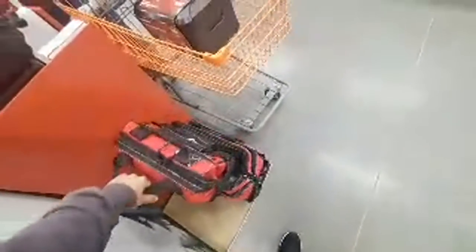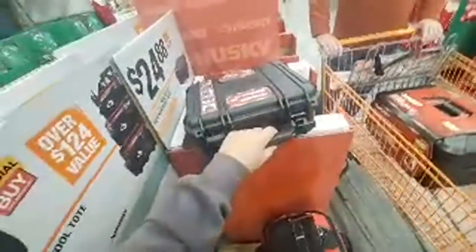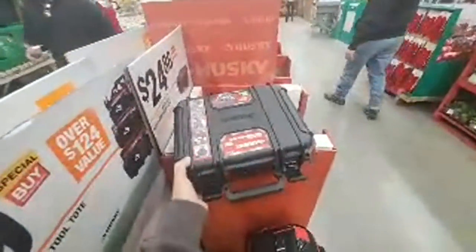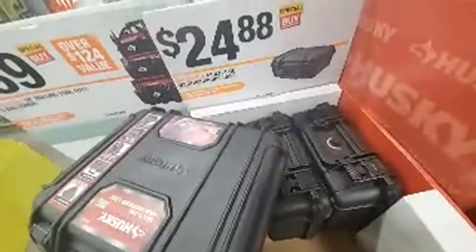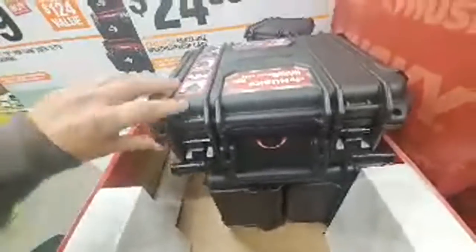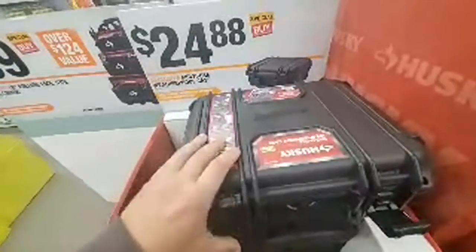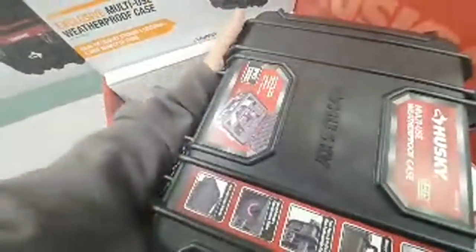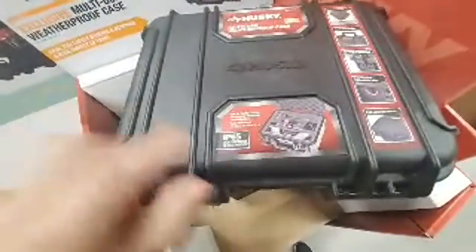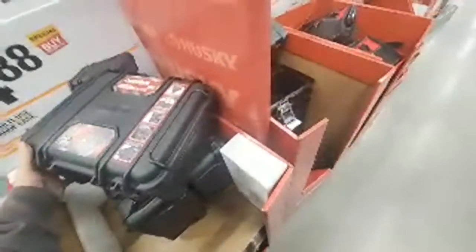Alright, framing nailer $109. This actually sold pretty good — $89, there's only one left. Oh, here's a weatherproof case from Husky. It's IP65 rated, got a little automatic pressure purge. It's really expensive, but you got a foam insert in there. If you want to put something very sensitive to water in it, that's your option. Alright, $6 here's that 65-piece set.